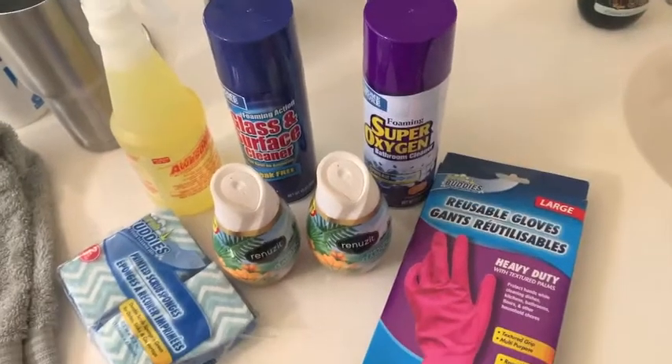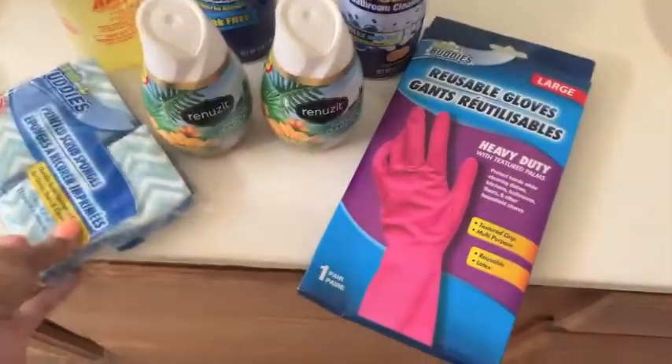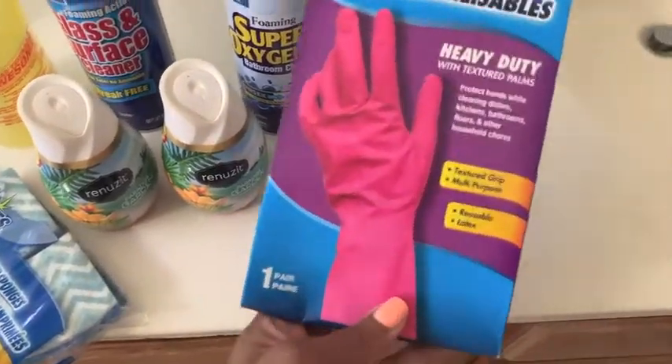Hi everybody, welcome back to my channel. Today I'm going to do a Dollar Tree clean with me, and what that means is I'm going to use all Dollar Tree products to clean my bathroom.